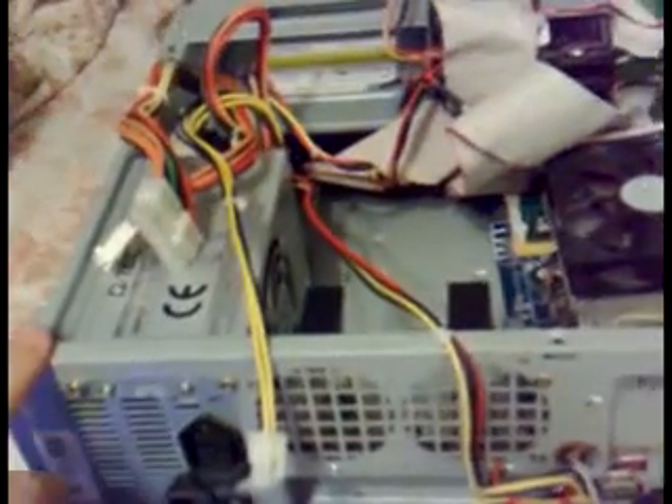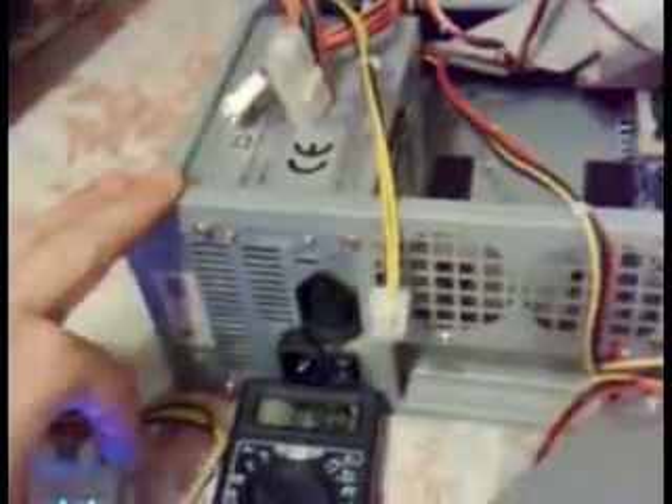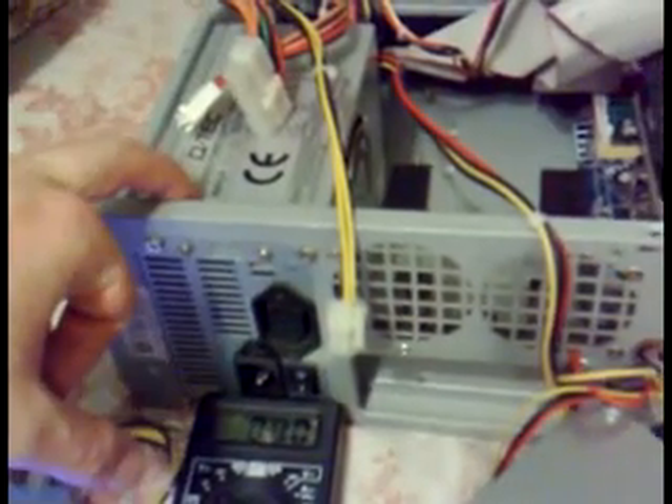You see this media center case — it has a smaller power supply, smaller than this one. As you see, if I go that way, it doesn't fit.